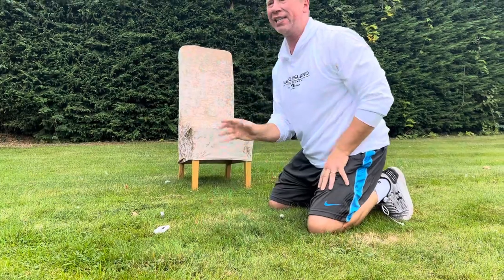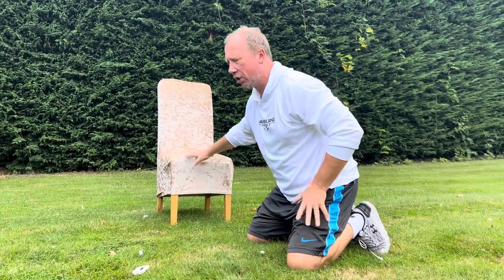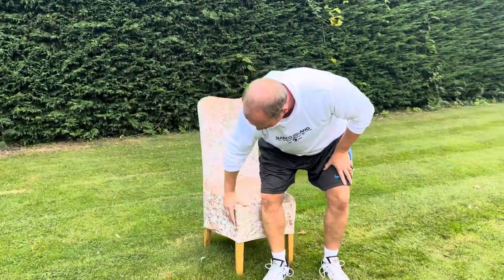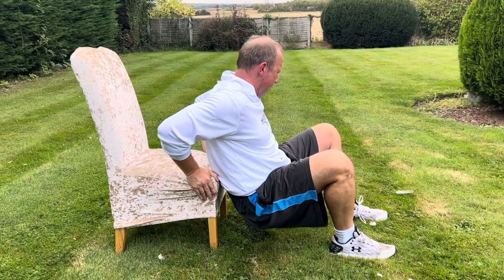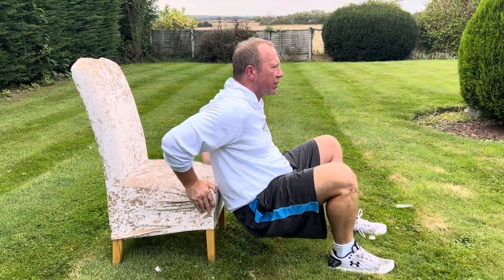We're doing 10 seconds of press-ups followed straight into chair dips. For the chair dip, make sure the chair is secure, hold the side or front, put your legs forward and bent. From there, go directly down keeping your body close to the chair, then push up and straighten out. If you need to rest, rest in the up position.